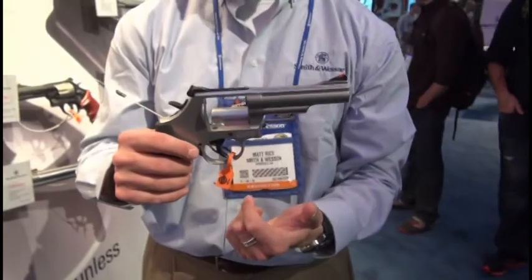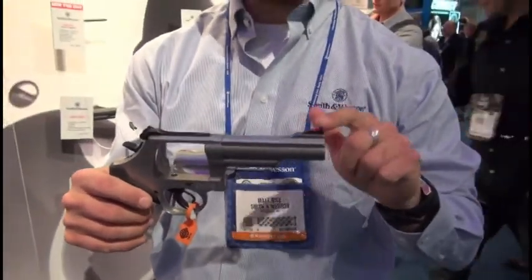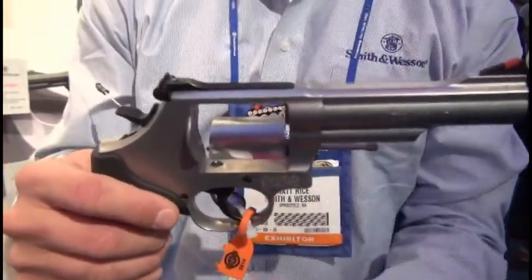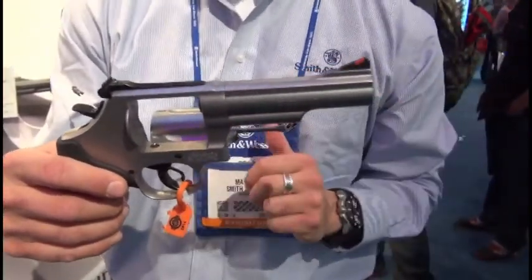Some of the features on the gun that I particularly like: a red ramp front sight with a drift adjustable rear, and a stainless steel platform with a four and a quarter inch barrel.